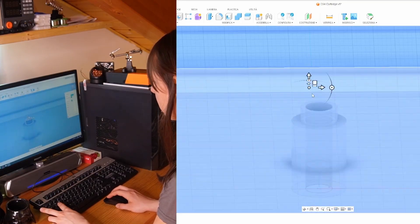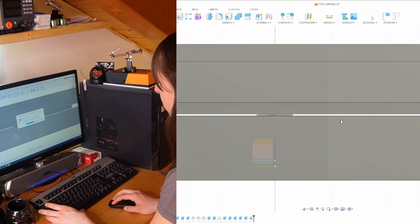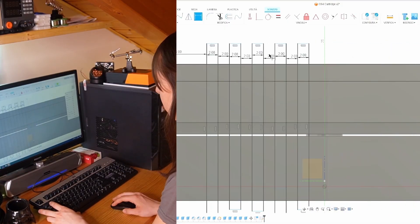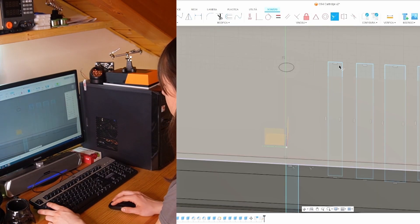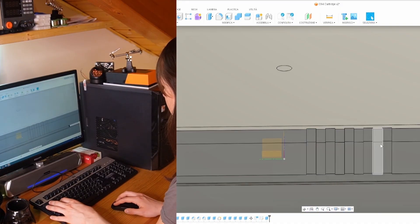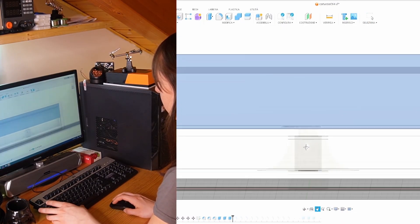I kept asking ChatGPT for advice, especially related to the dimensions of the cartridge and functionalities I couldn't find in the toolbar. With the new ability to upload screenshots, even though it was my first time creating a 3D model, I managed to create a suitable print. For printing, you just need to upload the file to a USB drive after processing it through PrusaSlicer. Then insert the USB drive into the printer and wait for the print to finish — for a case like this it takes about 30 minutes.